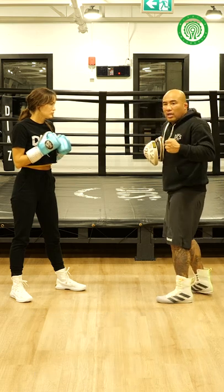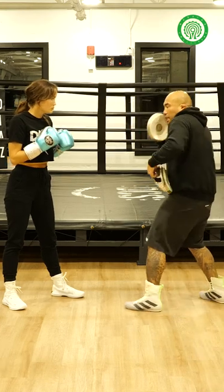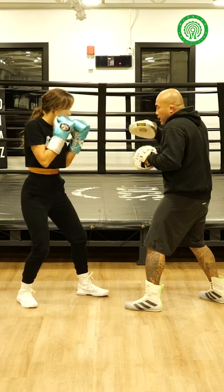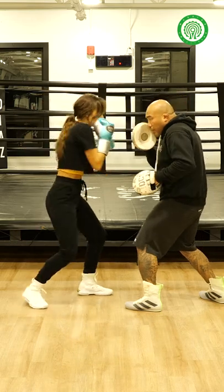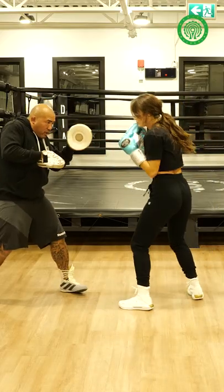Option two: you can do the Russian style or the European hook where they go thumb down. And if she sees my temple exposed, what she would do here is go uppercut and then come around right into the temple — one, one, up hook, long hook.